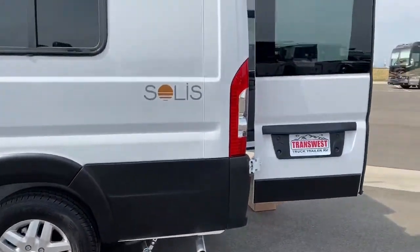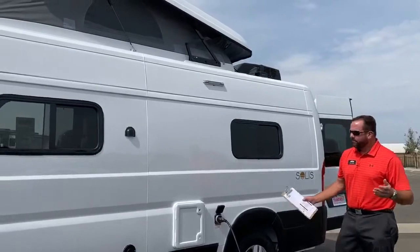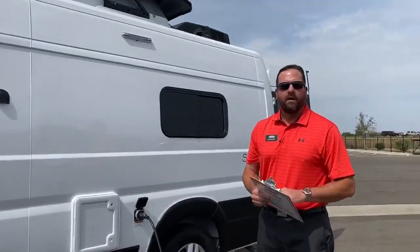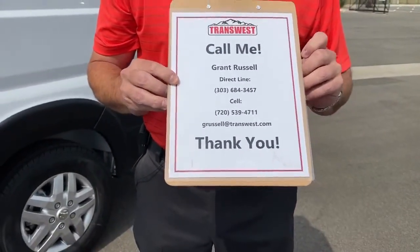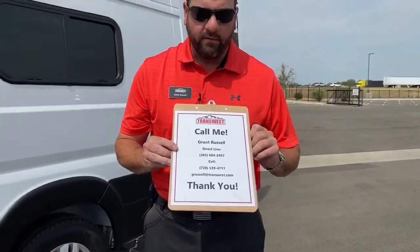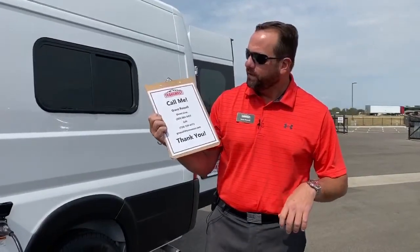Winnebago has done a great job with the new Solis. If you guys are interested in a smaller motor home with the capability of sleeping definitely two, up to four people, give us a call. I hope you've got something out of this video today. Again, it's Grant Russell with TransWest. You can reach me at 720-539-4711, or direct at 303-684-3457. Or shoot me a text or an email at grussell@transwest.com. Hope everybody's being safe out there, and we'll see you next time. Have a good day.